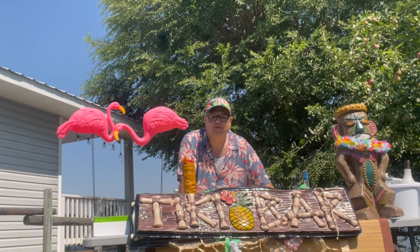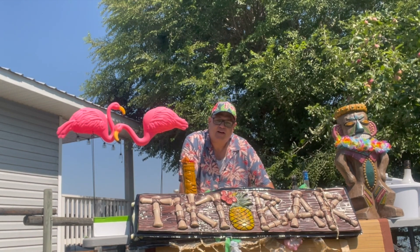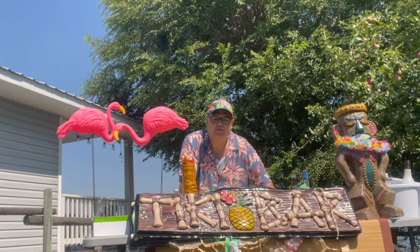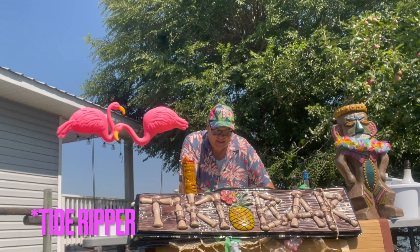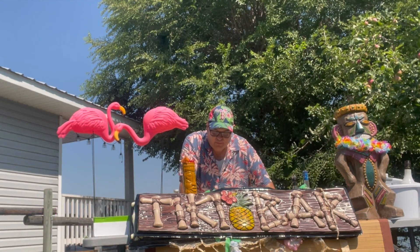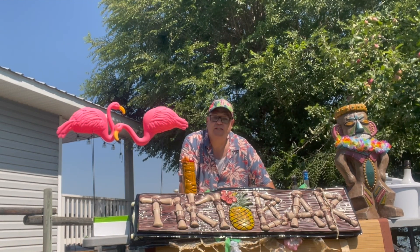First up, we're going to make a drink. I'm getting this from Frankie's Tiki Room in fantastic Las Vegas. The name of the book is Liquid Vacation by P. Moss, who is also the owner of Frankie's Tiki Room. And this is called The Ripper. It says, beware of false courage offered by this boozy delight. Keep anchored to a bar stool with your seat belt on.